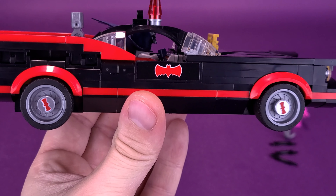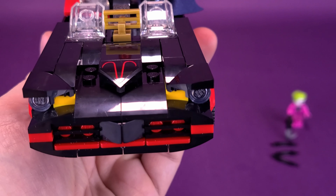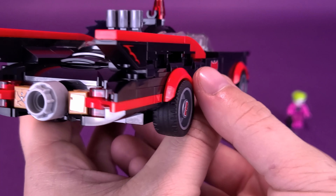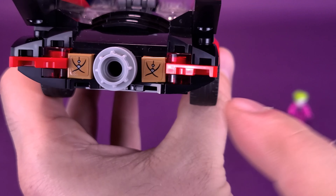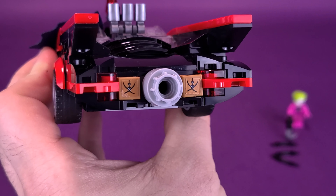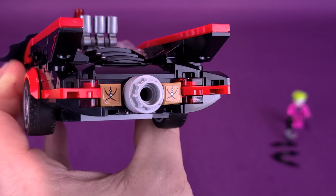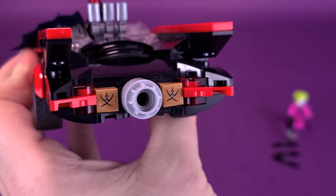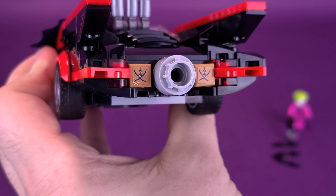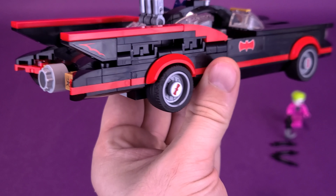There are stickers on the doors and on the front, kind of giving us that bat nose they had on the Batmobile. There were also stickers on the back of the wings and the back section. Yes, the Batmobile does have the bat parachutes. The only thing missing is the parachute pickup truck that comes afterwards, but the fact that they put that on the back is a nice touch. I had to peel one off and reapply it, but at least they included it.